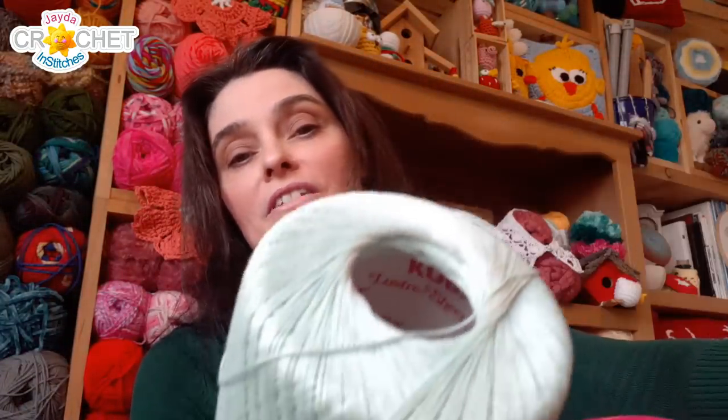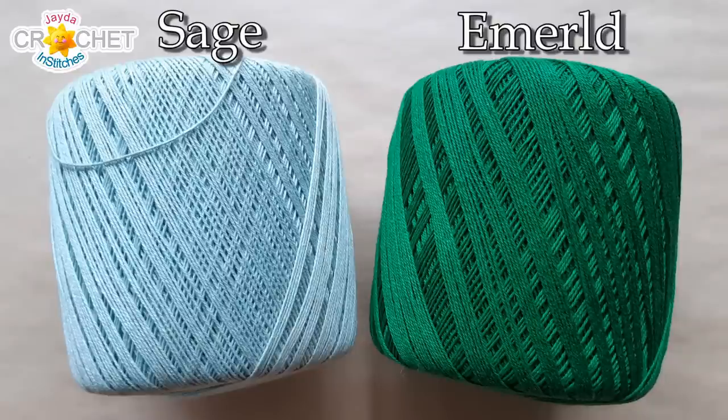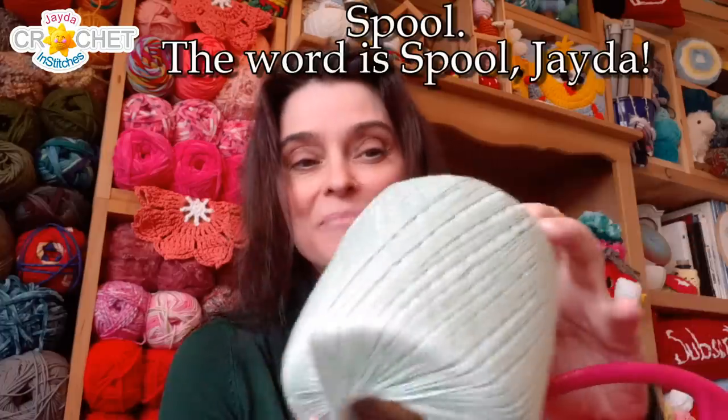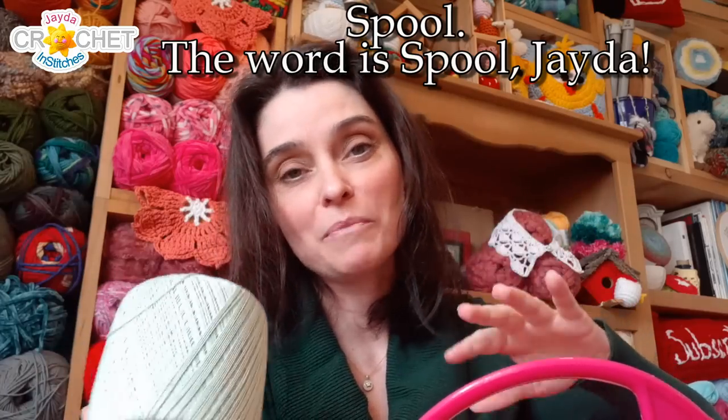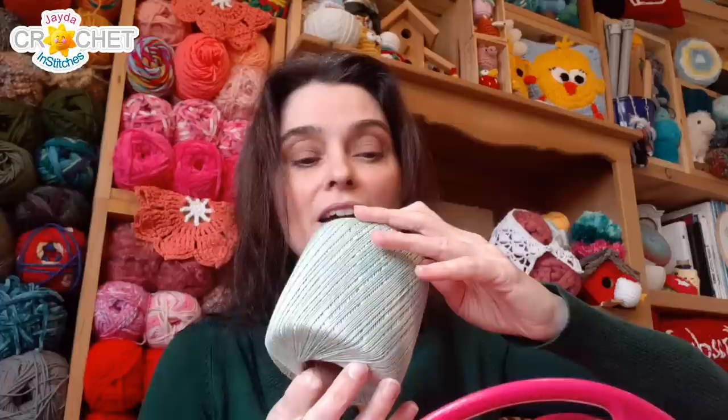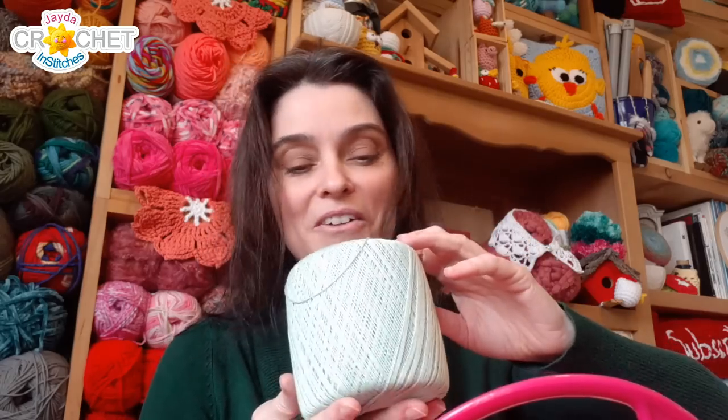Crochet thread is something we tend to collect — when people find out you crochet, this is the stuff they have lying around and this is what you get. I have a lot of white, a lot of ecru, and this one really pretty ball of sage green. Most of the thread weight — the super fine weights I have in my stash — are Anchor, Southern Maid, or Aunt Lydia. This one in particular is a Red Heart by Anchor; I can see it on the inside of the cardboard spool.